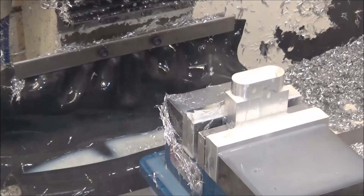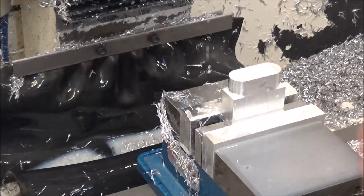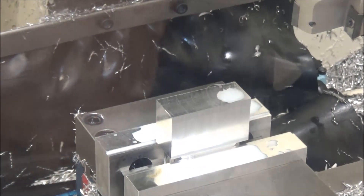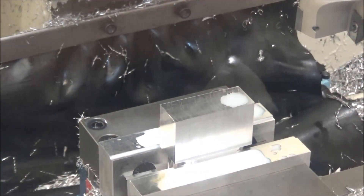I've made simple work of that. Now I'm going to turn it right-side up, reprobe it, and do the top side. We've got it turned over, probed, and set up.